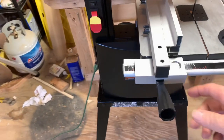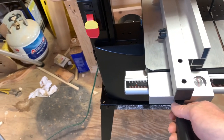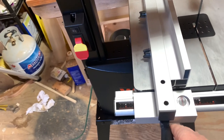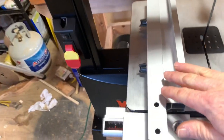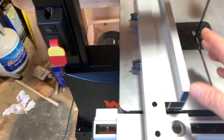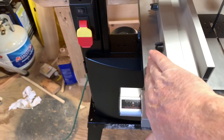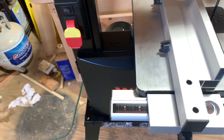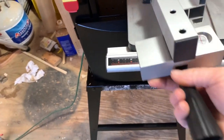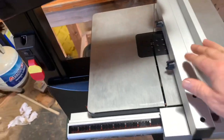The miter gauge fits real nice. Our fence — this thing works great, I like how tight it locks down. Just so you know, you can loosen these up and this piece right here can be flipped over to the other side so that you can cut on either side of your blade. That's a real nice feature.